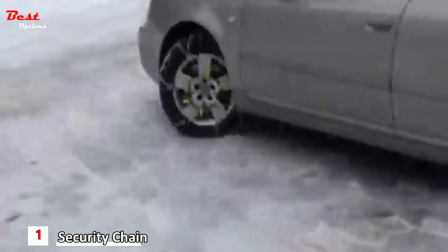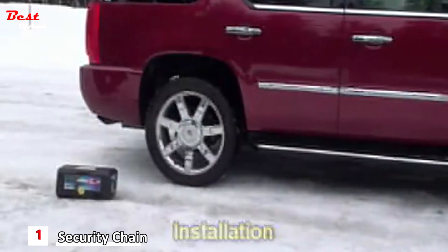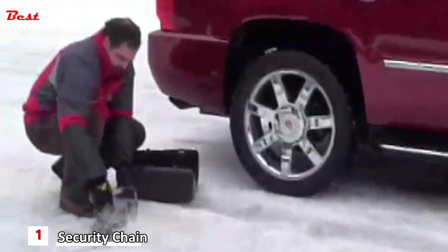We recommend that you practice the installation one time in dry conditions to make sure that the chain fits properly. Practice will also make the installation in winter conditions quicker and easier. Installation is very easy. Park the vehicle on firm level ground away from the flow of traffic. Set the emergency brake for increased safety, and wear highly visible clothing if possible.